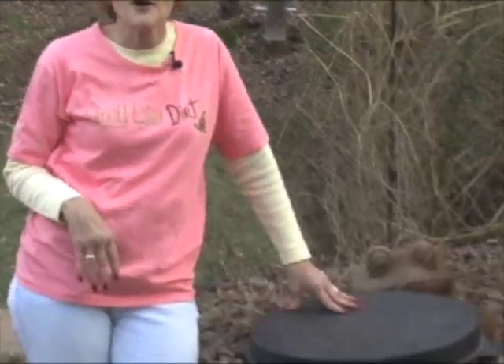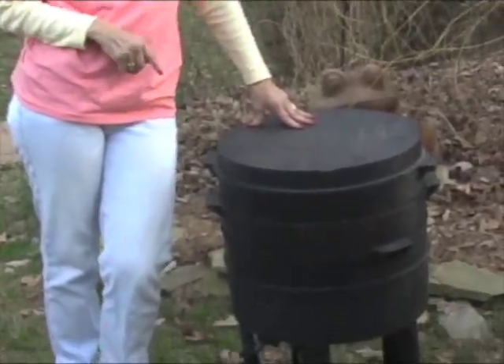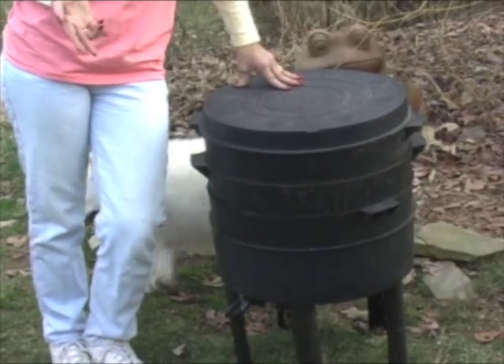And if you don't want to make your own worm composting bin, you can buy one ready to go. There are a number of different models on the market. And this is the one that I use, called, appropriately enough, the Can of Worms.